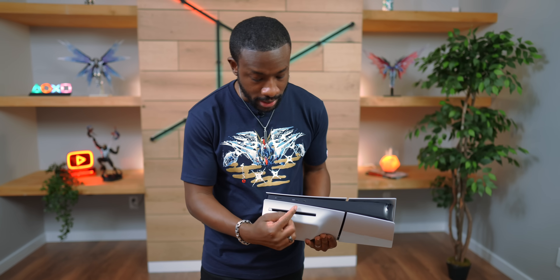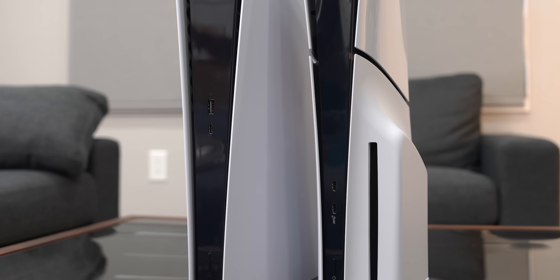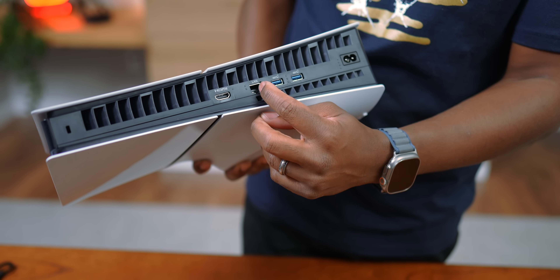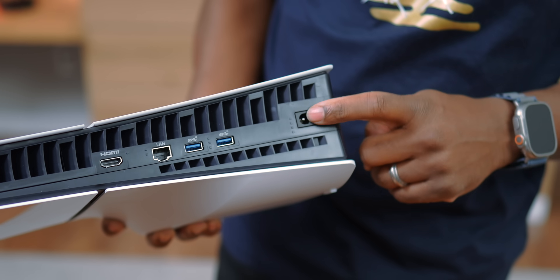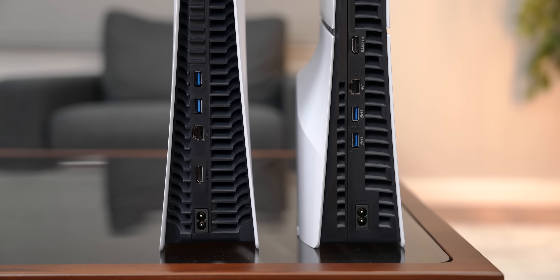Let's take a quick look around it. We've got two USB-C ports in the front — before they used to be a USB-C and a USB-A. In the back we've got two USB-A ports, a LAN port, HDMI, and your power. The only issue with the USB-A ports now being all in the back is if you have a wired controller that isn't USB-C — instead of plugging it in the front, you'll have it running from the back, which will eat up some cable length. That's probably the only downside.